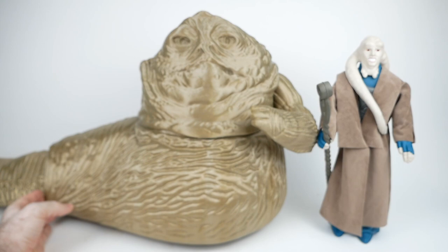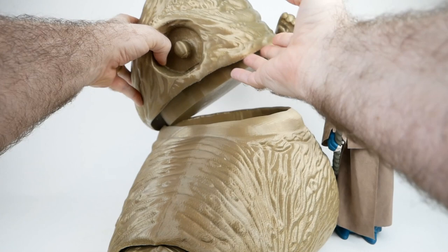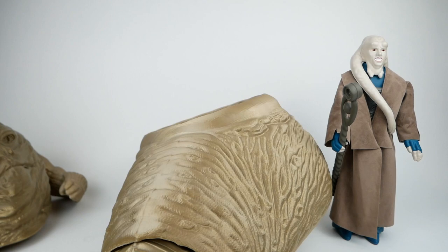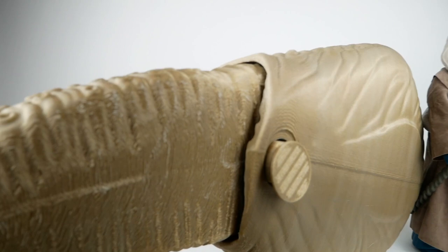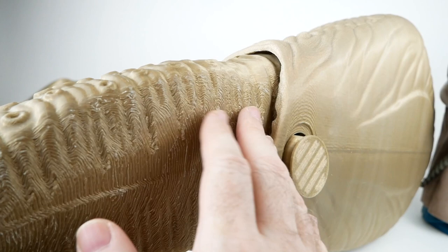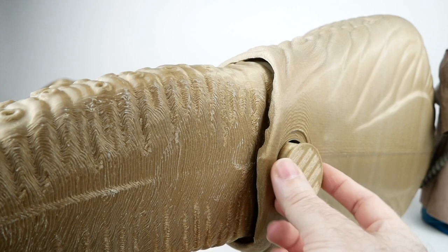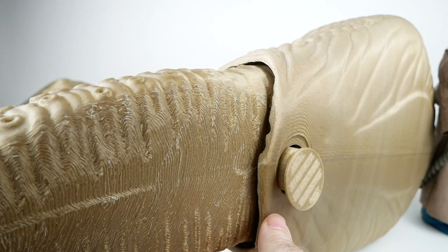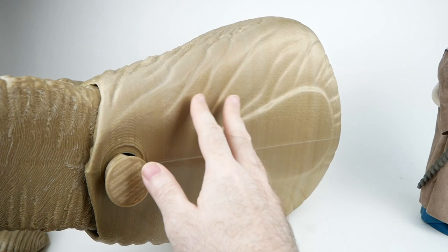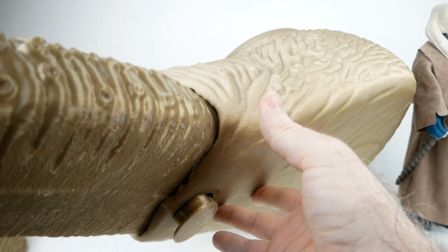The tail is what I'm maybe the most worried about in terms of finish. You can see this part is pretty bad — this is where all the support material was. Because of the shape of the tail, this was about the only choice I had for orientation. Worst case scenario I just leave it as is, since it's on the bottom and nobody's really going to see it, but I would like to try and fix it. On the bottom though, it's all very nice and smooth because it was printed vertically, and the same goes for the other side. Generally speaking, this came out extremely well.